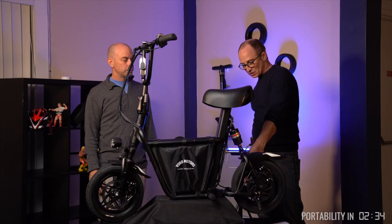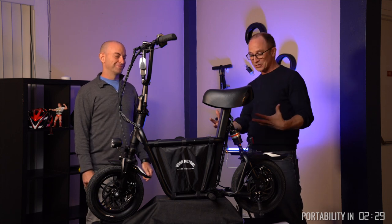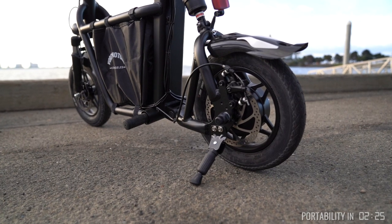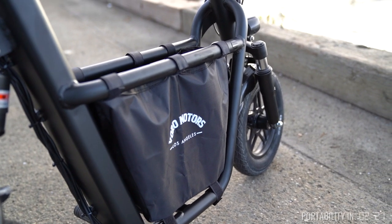I was really impressed to discover that it's an aluminum frame. In fact, I had to go grab a magnet and try to stick it to convince myself it really was aluminum, because at the price point I was surprised. That's a lot of work to make a nice frame out of aluminum like this.